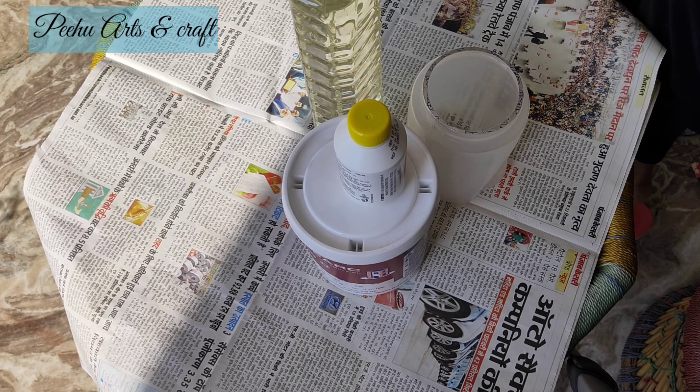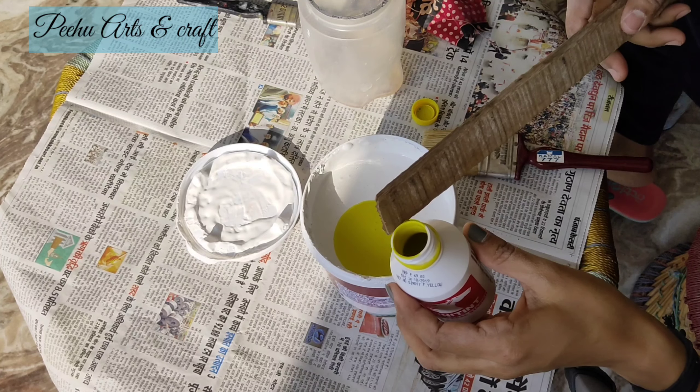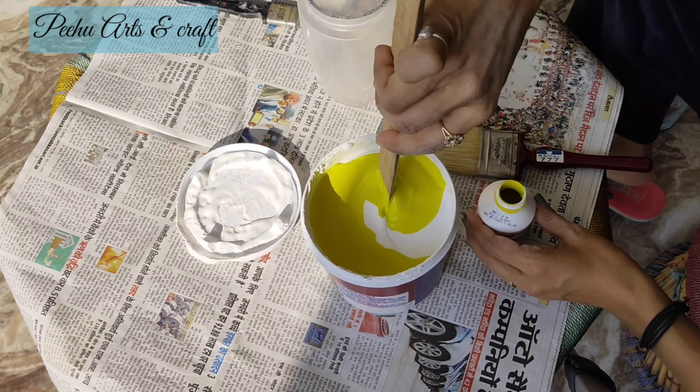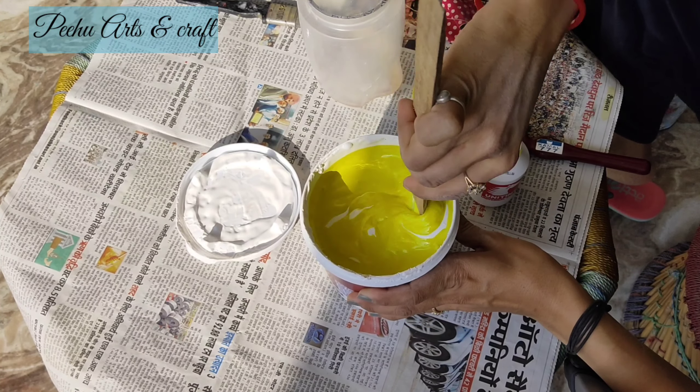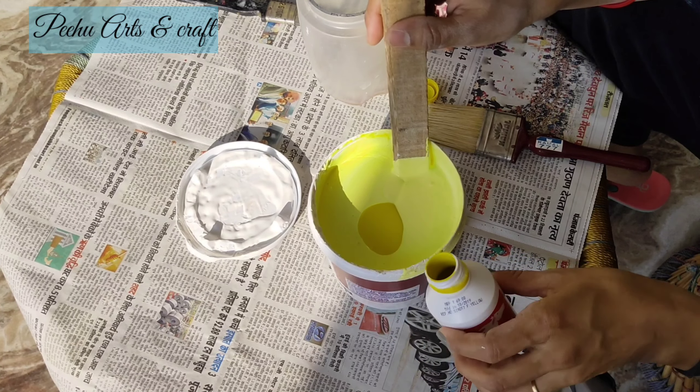This step is most important — if you don't follow this step, you will regret it. First of all, let's clean the dust and extra layer from the pot with the help of sandpaper. I will clean it well.